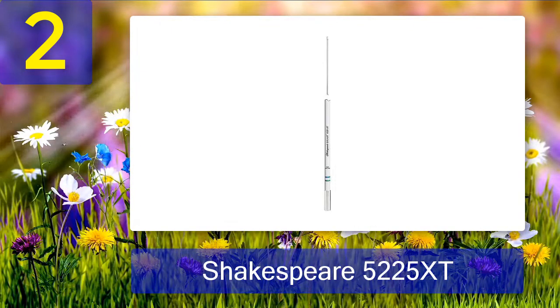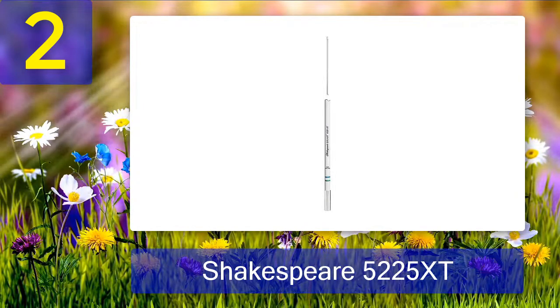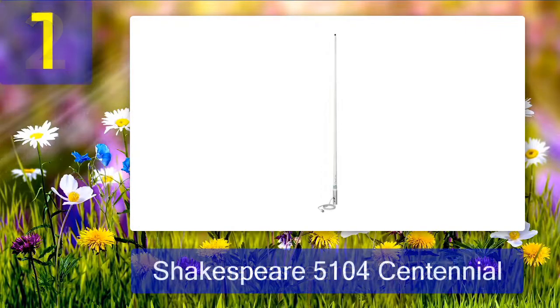It is true that you can get other VHF antennas that are 8 feet in length at a cheaper rate, but there is a reason this device costs more — it is a reliable product and a potential lifesaver.